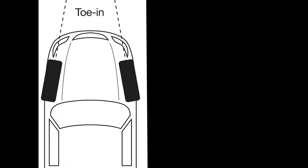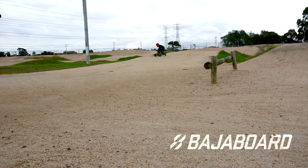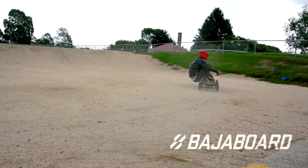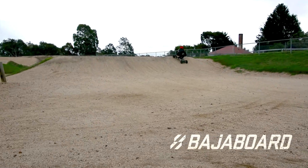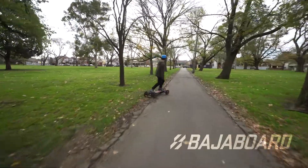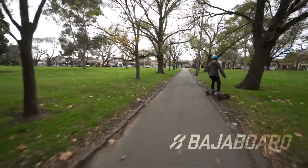There are merits to having a toe-in and toe-out setup as it affects steering and stability. These are more relevant to competition or advanced riding and we'll cover those in a separate video. But for your average daily cruise you want the wheels to be as straight as possible when you're on the board.